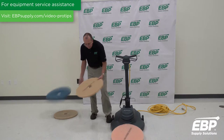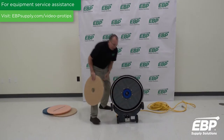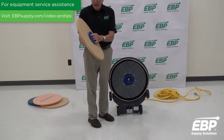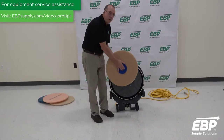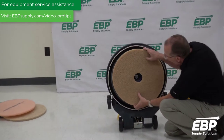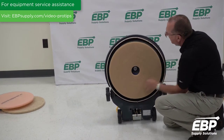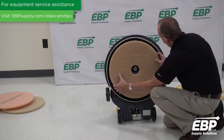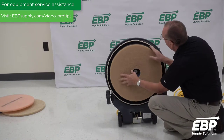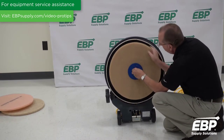The next issue is how to put a pad on a burnisher, and many people don't do this correctly. This is a pad retainer. What a lot of people do is put the pad retainer on the pad and then screw it onto the machine. The correct way is to center the pad first. You need to get it as even as possible — once it's well centered, then you put the retainer on.